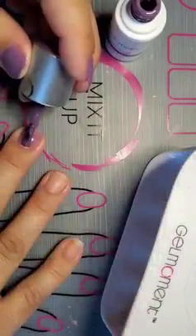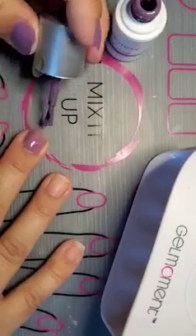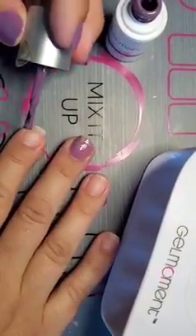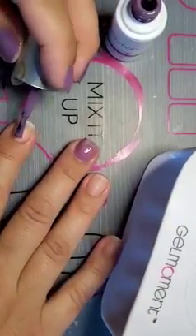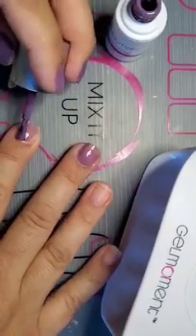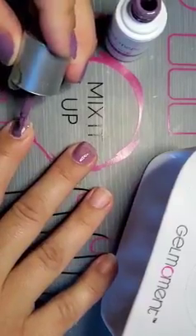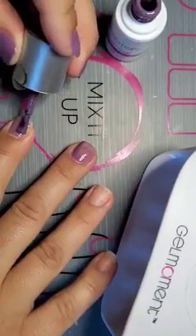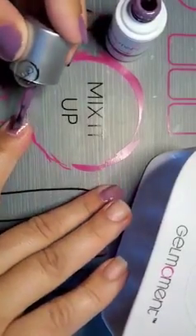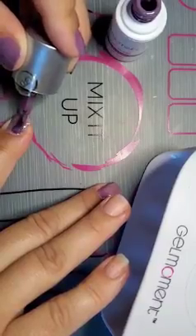Now I'm just going to gently move it down to fill out that gap. I have a little bit too much polish on my brush, so I'm going to start this nail. You have to do something called capping the tip, and I'm going to show you what that means in just a moment. I'm going a lot slower than I normally would because this is my non-dominant hand and I just don't want to make a mess.